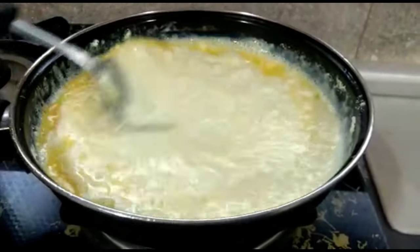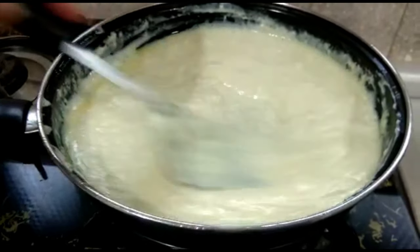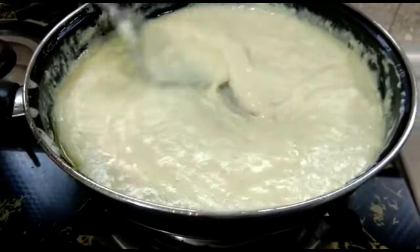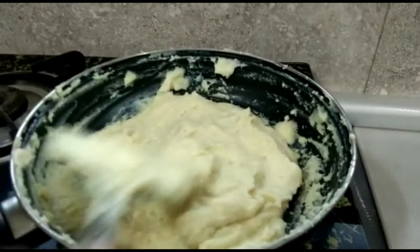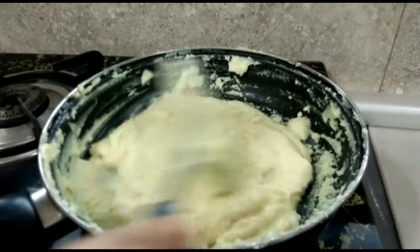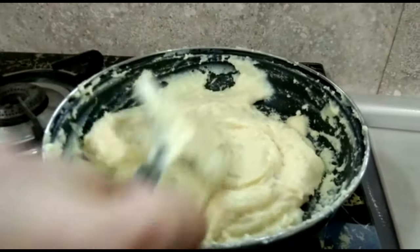You put your milk powder on some soy sauce. I took a piece of milk powder and went for the plate of milk. I'm also making a little more green powder, but I can also add some green powder.